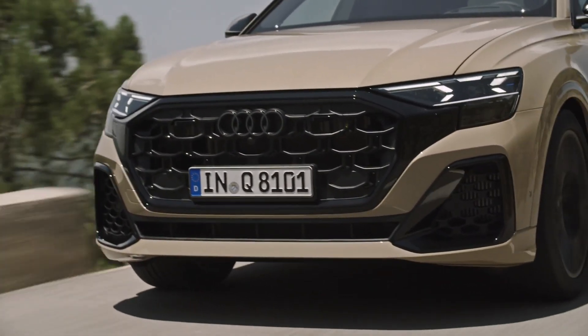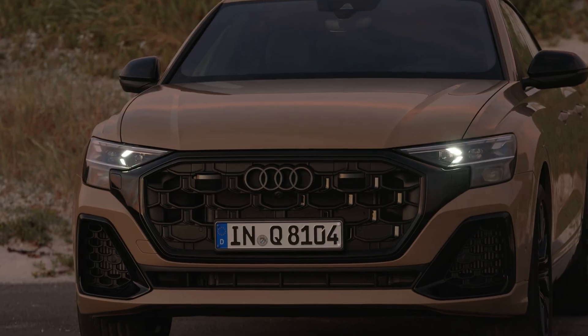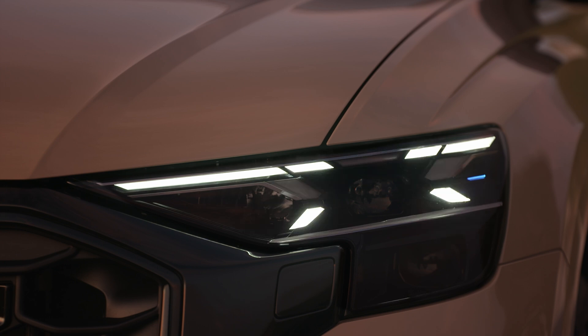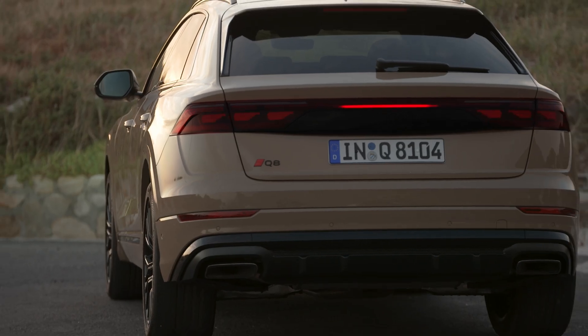Another cool aspect are the different graphics in the lights. These graphics you can adjust — you get four different patterns for both the headlamps as well as the tail lamps.